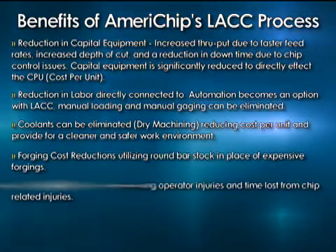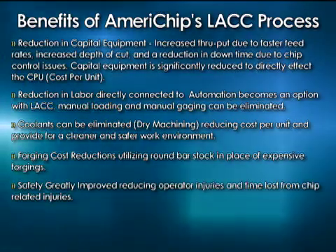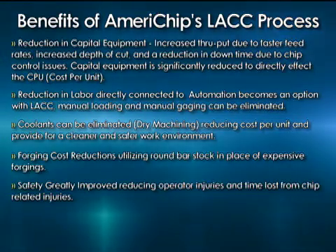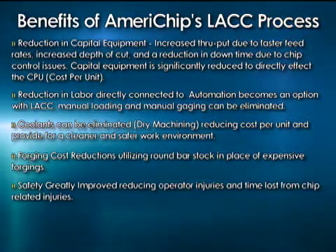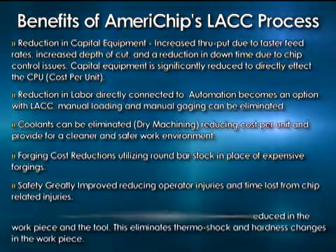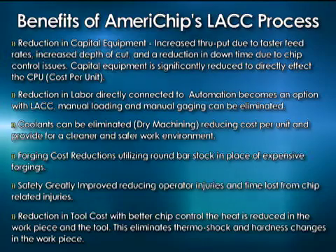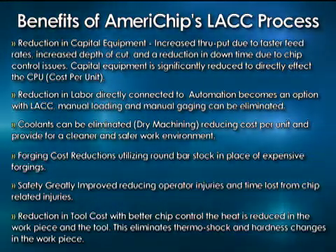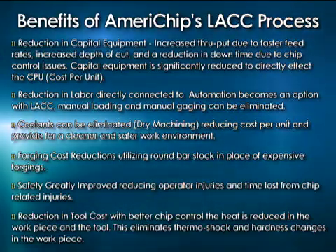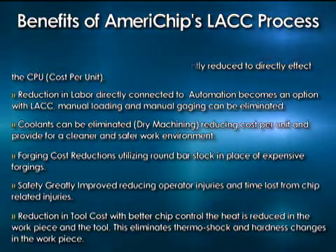Safety is greatly improved. You don't have the long stringy sharp chips that are related to all kinds of different injuries to your hands and arms as you're digging in there trying to clip these shards away from the tool and out of the pipe or off your part. A reduction in tool cost with better chip control: heat is what wears anything out, whether it be a grinding wheel or a cutting tool or anything that is metal to metal. By reducing the heat by breaking the chip, it allows your tool to last longer — it doesn't wear out as quick. So that's why we find typically that the number of pieces you get off a carbide insert in many cases can double.